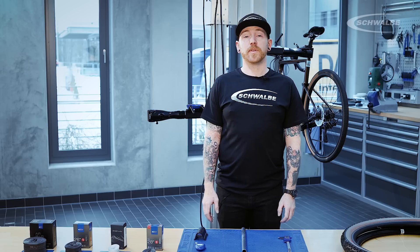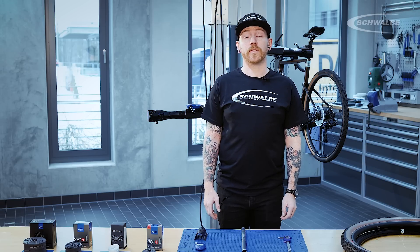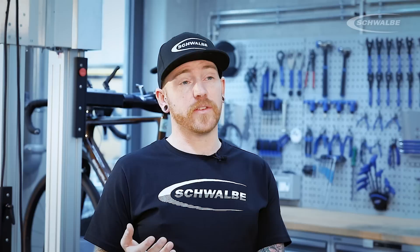We recommend, at this level of riding, that you check your pressures every ride. Ultimately, when setting your tyre pressures, the things to keep in mind are a balance of comfort, puncture protection and rolling resistance.